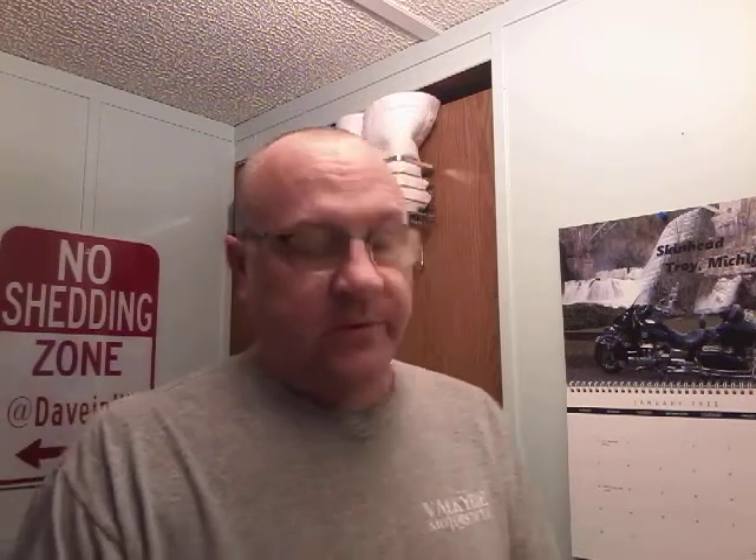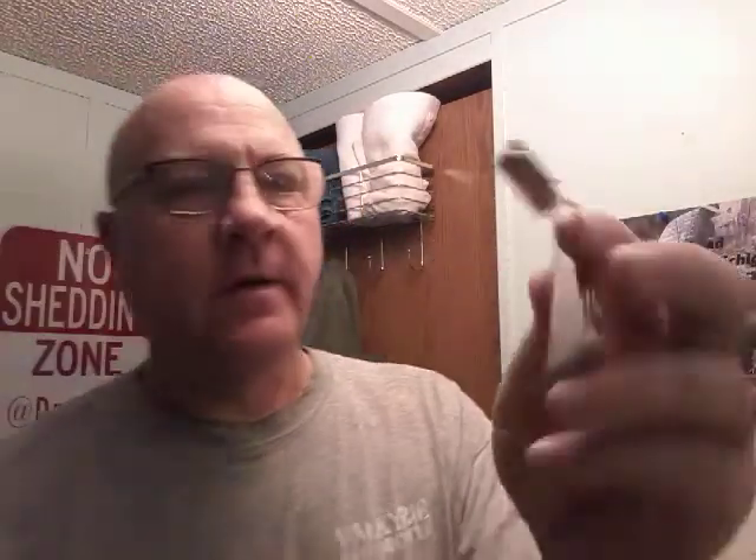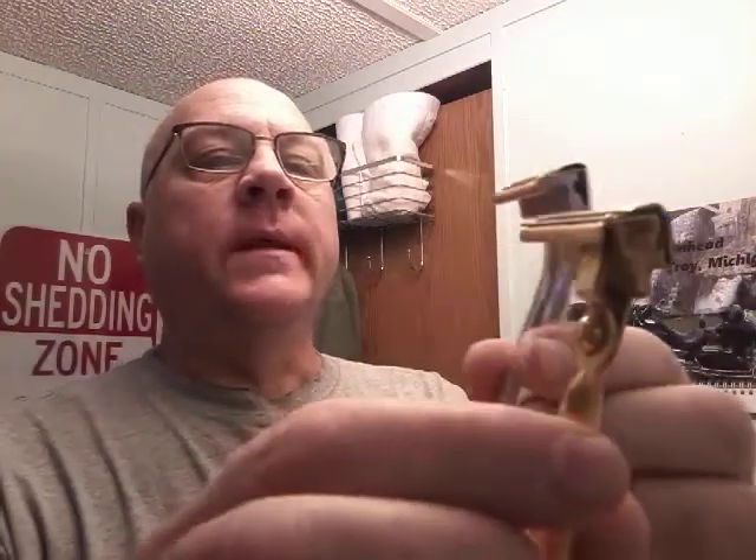Someone over on The Shaving Room asked me, when he saw I got it, to compare it to my F razor. So I did get one shave in with it. Let me show you the F compared to it — what my initial thoughts were and then what I actually found when I used it. Here's my F, the aluminum one.